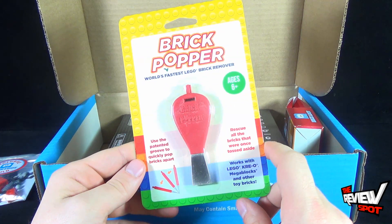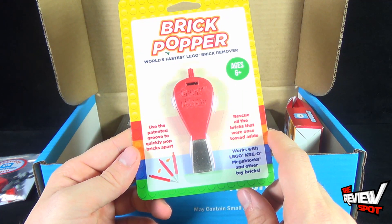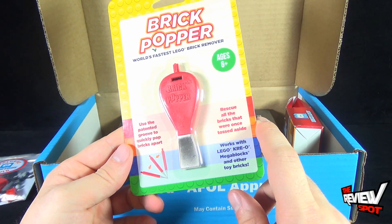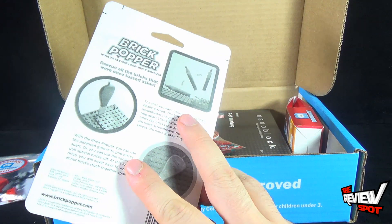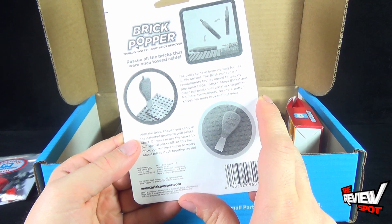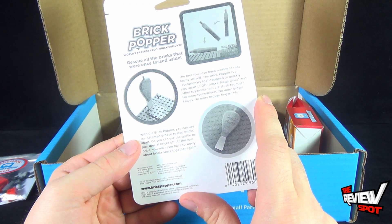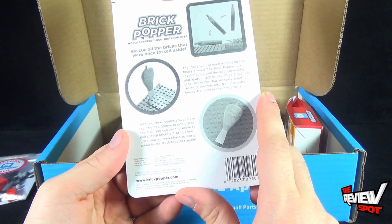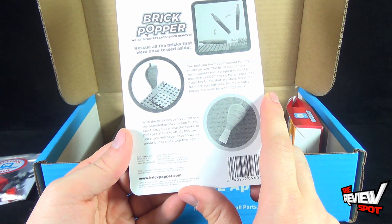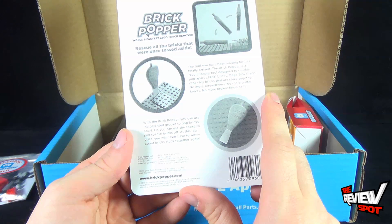We also got ourselves the Brick Popper — World's fastest Lego brick remover. Use the patented grip to quick-pop bricks apart. Rescue all the bricks that were once tossed aside. Works with Lego, Creo, Mega Blocks, and other toy bricks. Recommended for ages 6 and up. The Brick Popper is the revolutionary tool designed to quickly pop apart Lego bricks and other toy bricks that are stuck together — no more screwdrivers, butter knives, broken fingernails, or teeth. You can use the patent groove to pop bricks apart or the spoke to pull special bricks off.